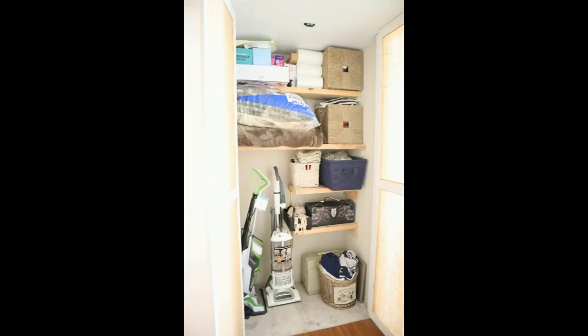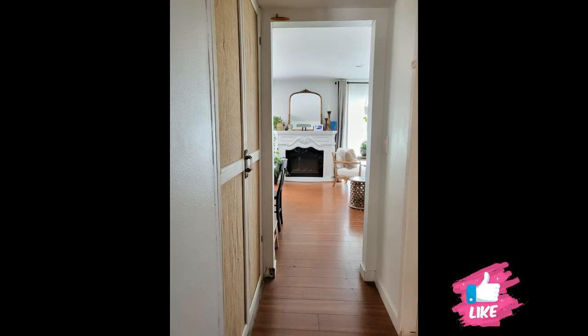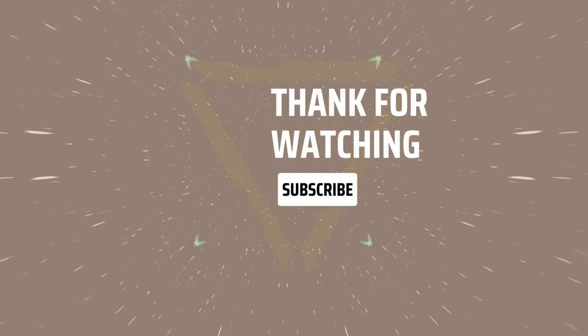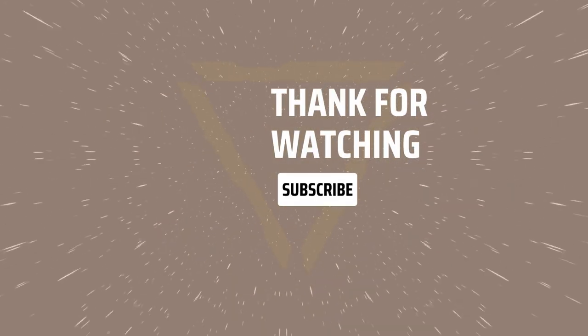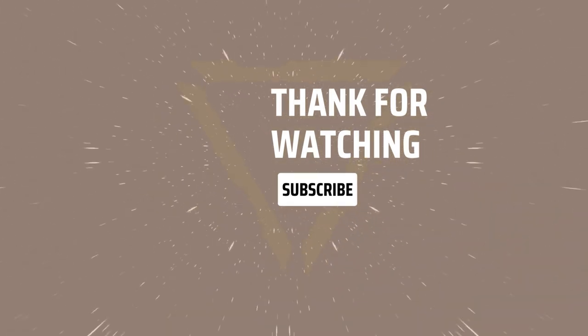I hope you enjoyed today's episode. I hope I encouraged you to maybe try something a little difficult and improve your space — tackle that closet that needs a little TLC. A quick thank you to my subscribers. If you haven't subscribed, please do so, and don't forget to hit the notification bell so you get notified every time I upload a new DIY. You guys have a good day, a wonderful week, and I'll see you next time!